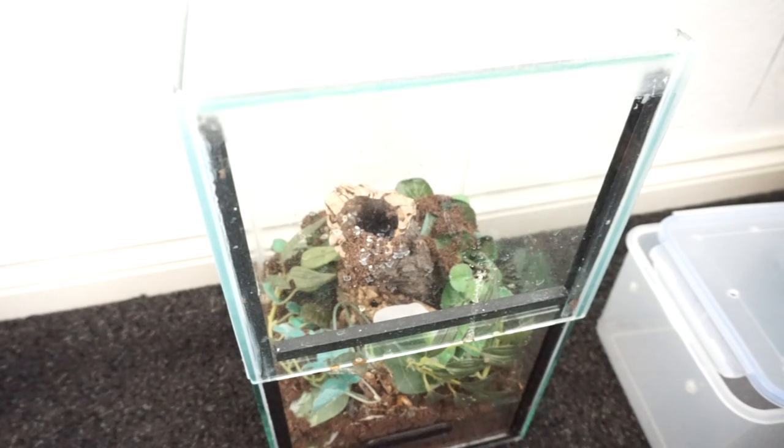Hey everyone, hope you're doing well. Today's Rancher done here. I'm going to be doing a kind of an update on my Poecilotheria vittata. This was previously the Poecilotheria pederseni, but they re-changed the name as they tend to do.